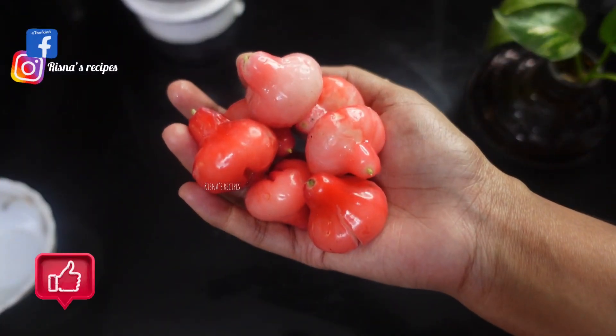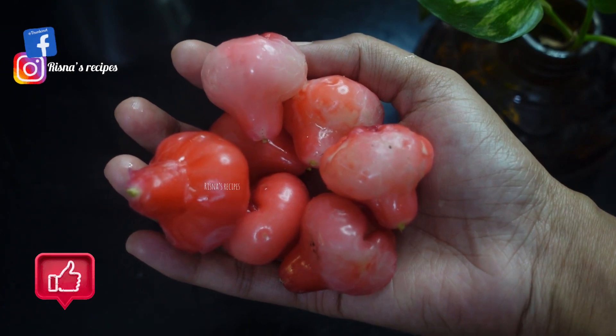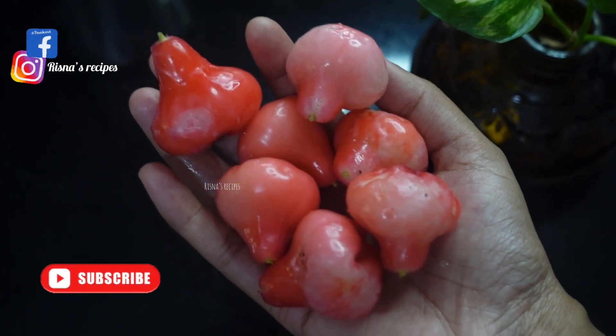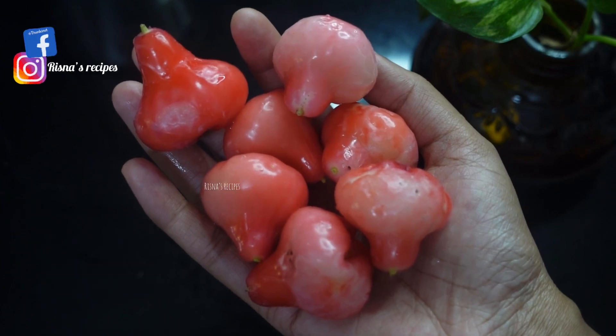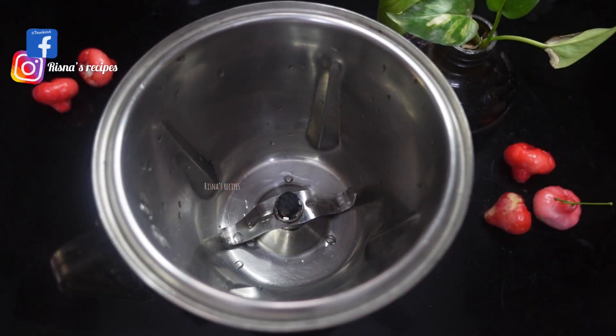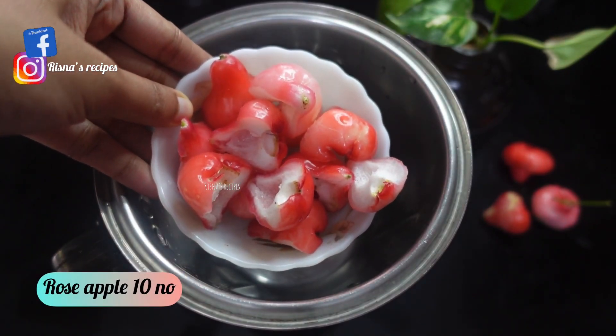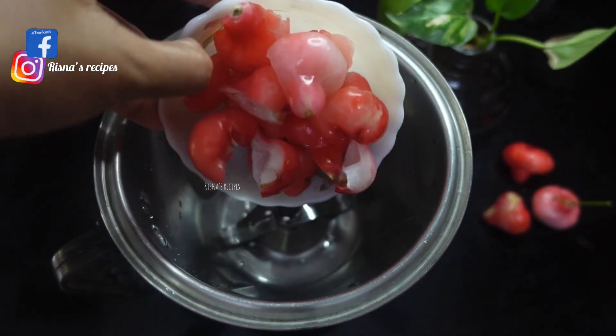I will be able to get this recipe. I have to add 10 chambakya in the jar. Mix it in the jar.